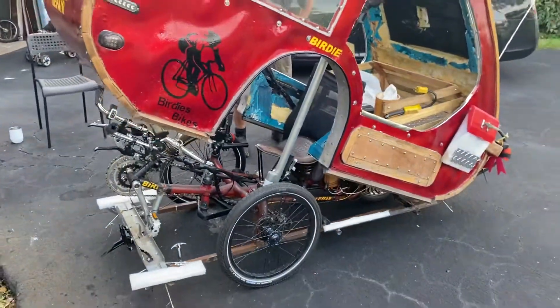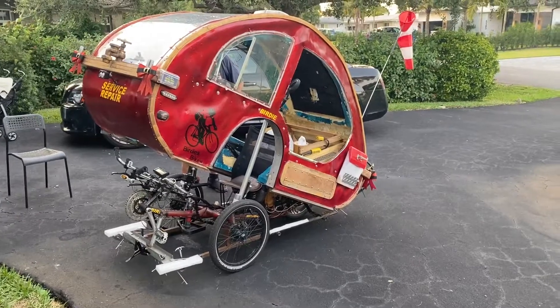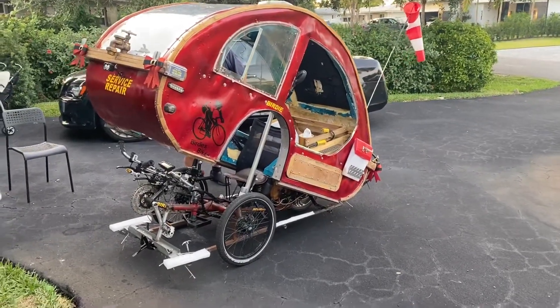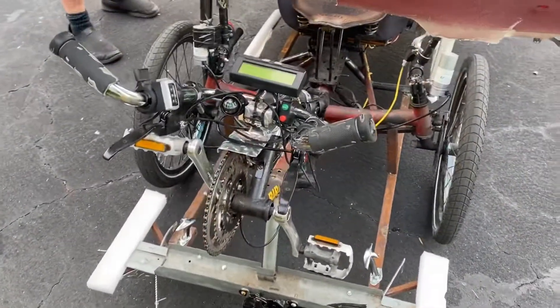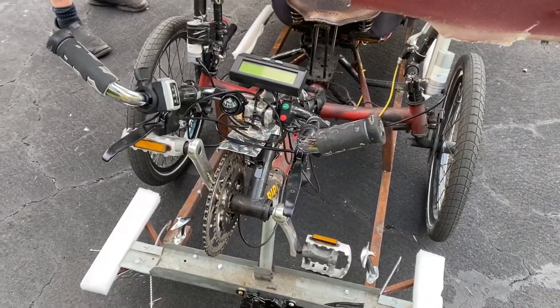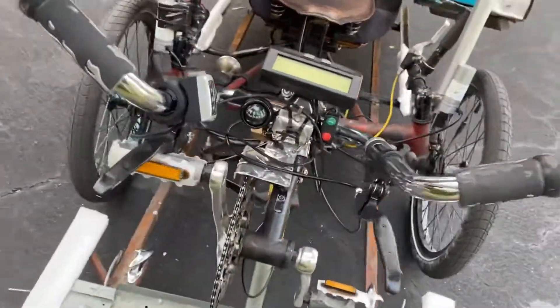Obviously this is before painting. Is it easier to get in and out with it up this way? Yeah, I think it is. It's pretty hard to hike the leg up and get in and out of the window. It's a little bit faster getting in and out, but not much.